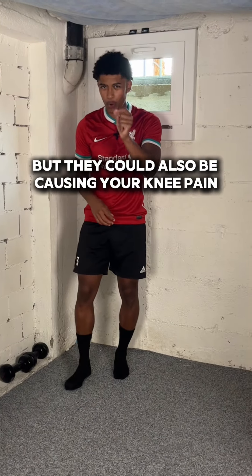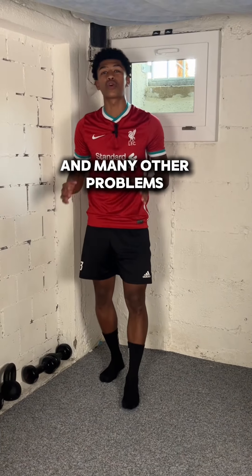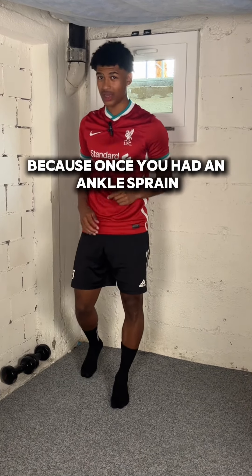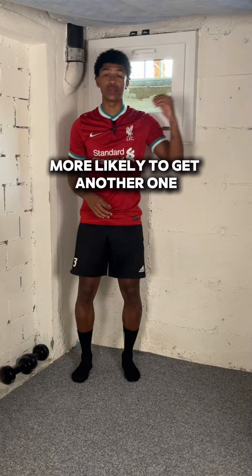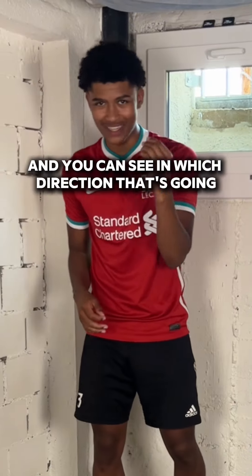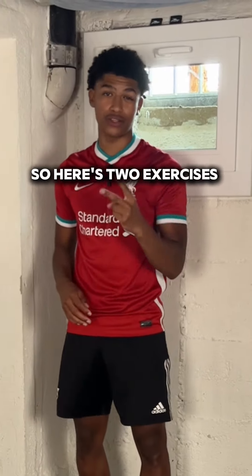Ankle sprains are not only painful but they could also be causing your knee pain and many other problems down the road, because once you've had an ankle sprain you're now almost four times more likely to get another one — and you can see which direction that's going. So here are two exercises that